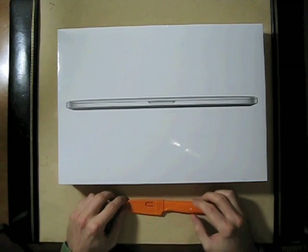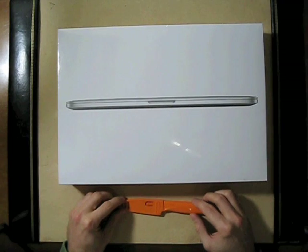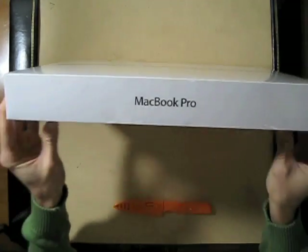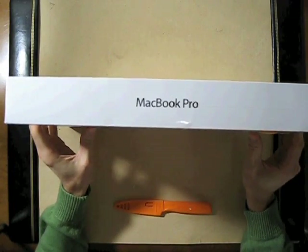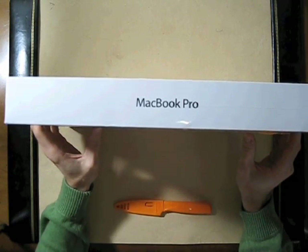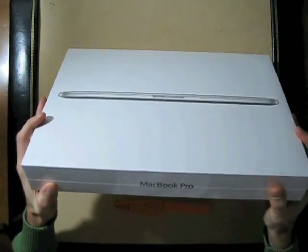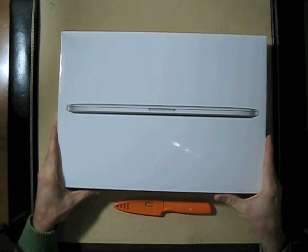Unboxasaurus 78 here. Once again, today our specimen is the MacBook Pro. This particular model: 750 gigabytes of hard drive space, 2.6 gigahertz of processing speed. It's maxed out with Apple's full 16 gigs of RAM, and maybe most importantly features Apple's most advanced display, the Retina.